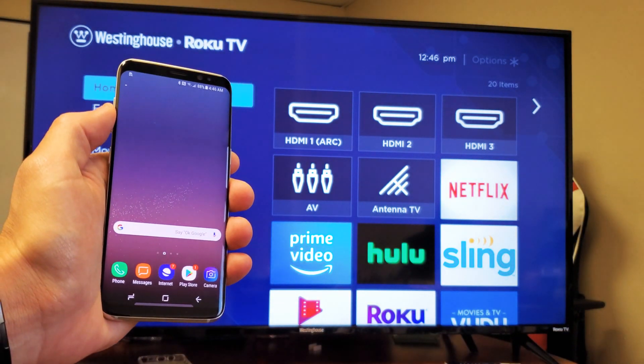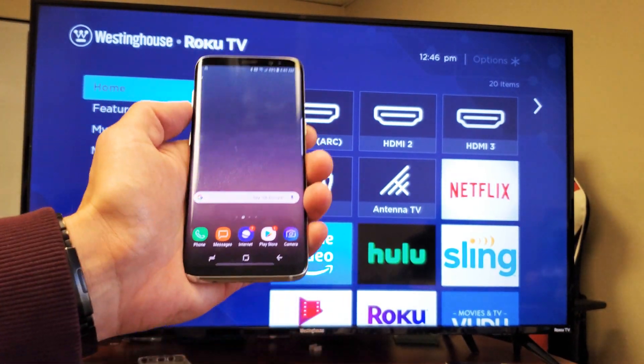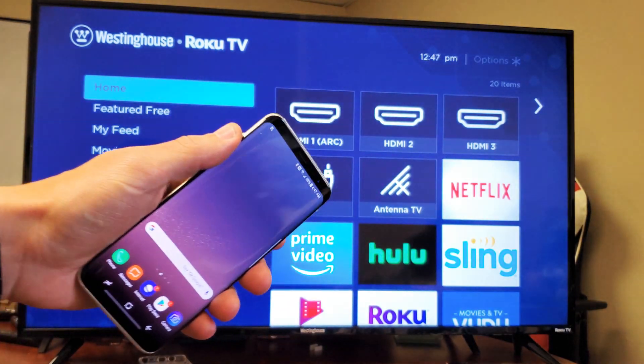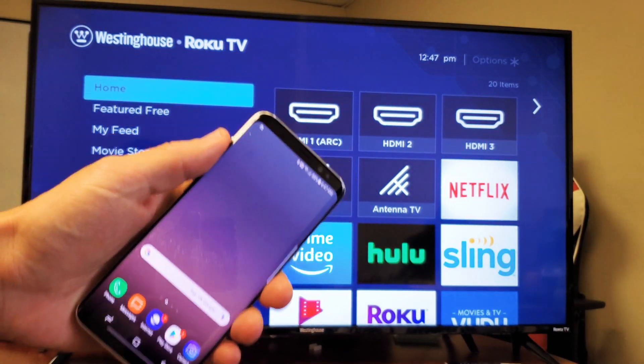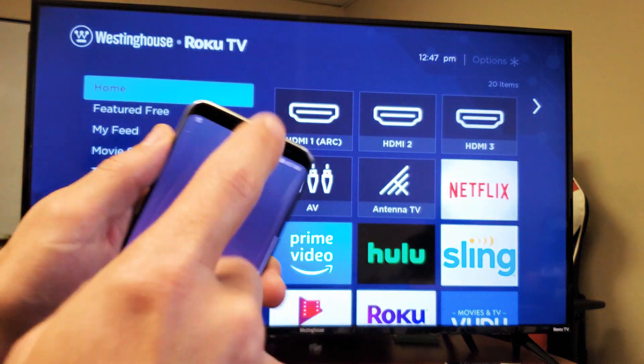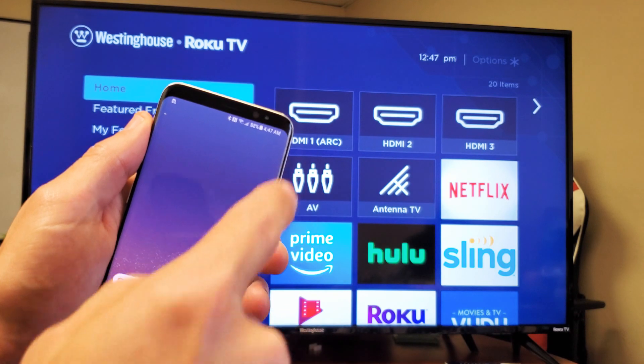Now, take note that I said the connection has nothing to do with the Internet. However, if you wanted to mirror something that requires Internet — like if you wanted to do a Skype call and show it on the big screen, or go through your emails on the big screen — obviously you need Internet. So the Internet will come from your phone, your home Wi-Fi network connected on here, or your mobile data.